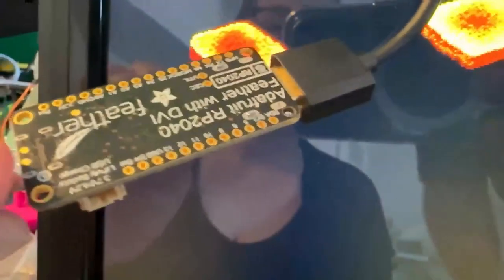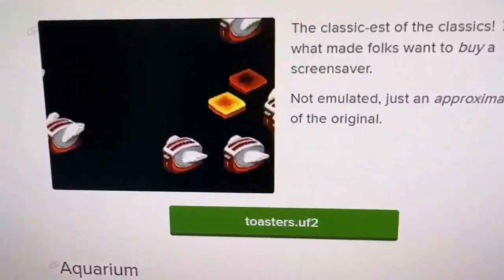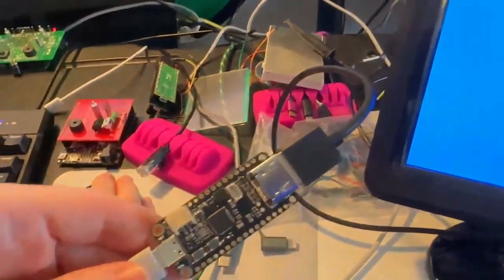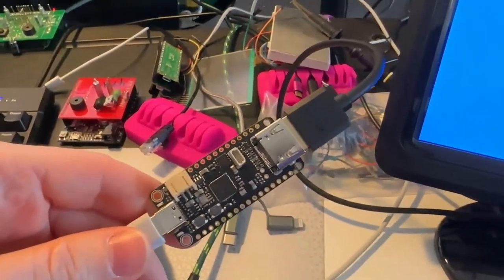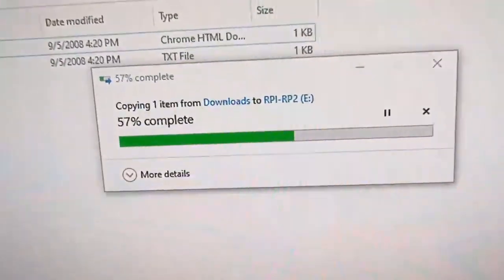This is an Adafruit RP2040 Feather with DVI, and it's driving this monitor to show flying toasters. Phil B updated the guide on Pico DVI to add a couple of fun screensavers. We've got a couple here — let's load up the aquarium screensaver.